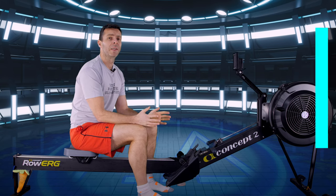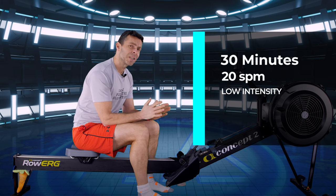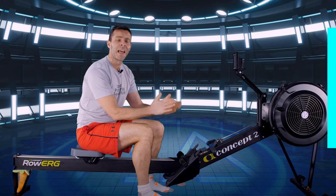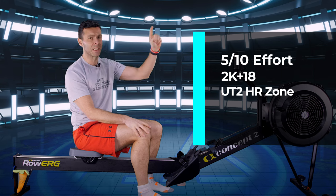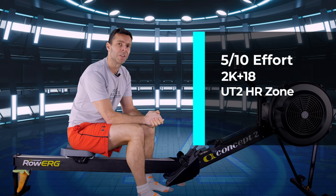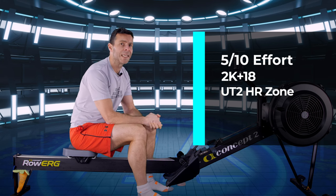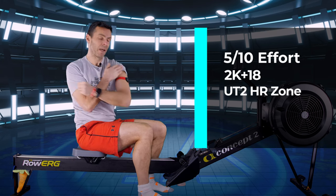Today's session is going to be a nice low-intensity row. We're going to do 30 minutes at 20 strokes a minute. For intensity, pick whatever works for you: either around a 5 out of 10 effort — like walking up a consistent flight of stairs — or 18 seconds slower than your 2K average pace, or at UT2 / blue zone if you use heart rate training or MyZone.